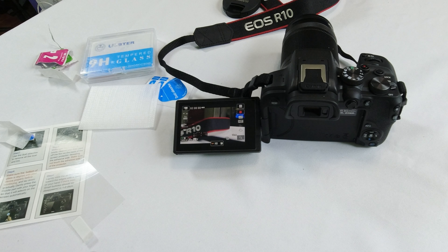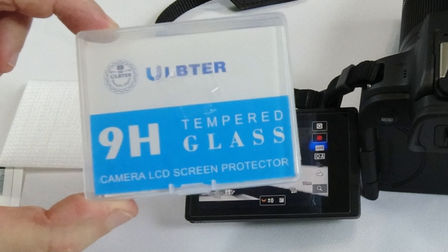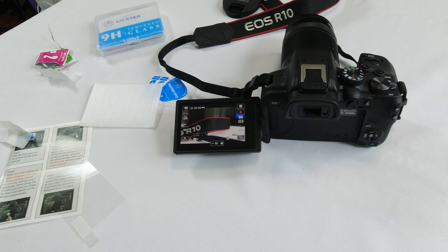I give that a big thumbs up. The Alptor tempered glass — I'm satisfied with it. If you get a camera of some sort, I highly suggest you get a screen protector. As always, have a great day.